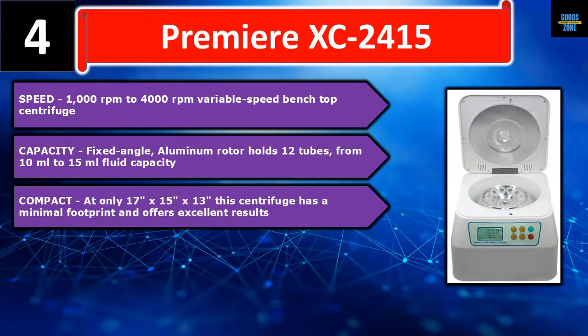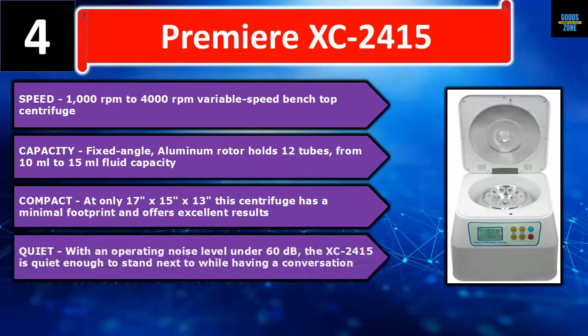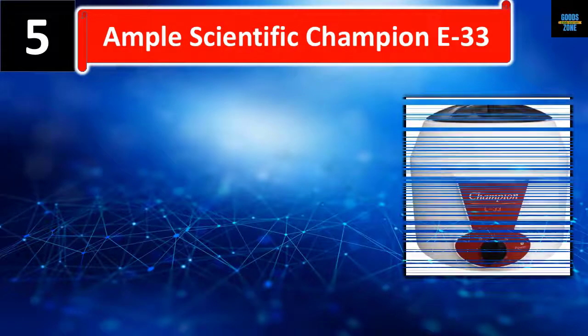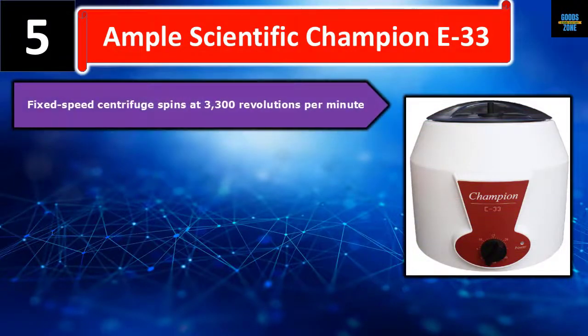Compact at only 17 x 15 x 13 inches, the centrifuge has a minimal footprint and offers excellent results. Quiet with an operating noise level under 60 dB, the XC-2415 is quiet enough to stand next to while having a conversation. Please check the description for details and best price.